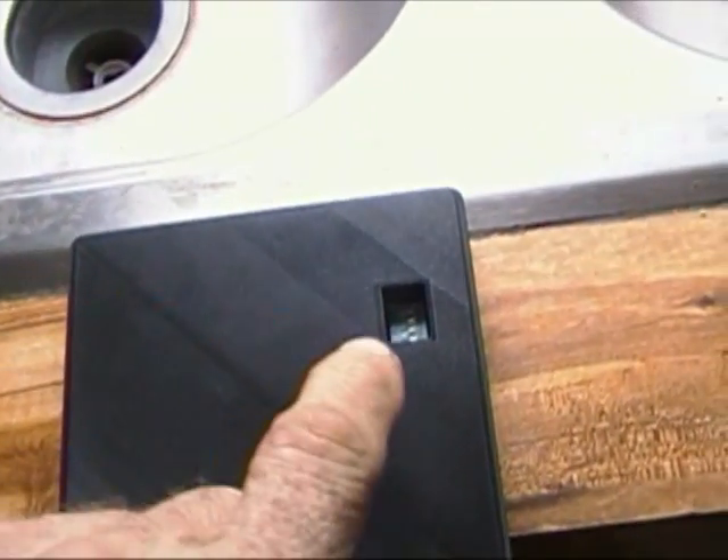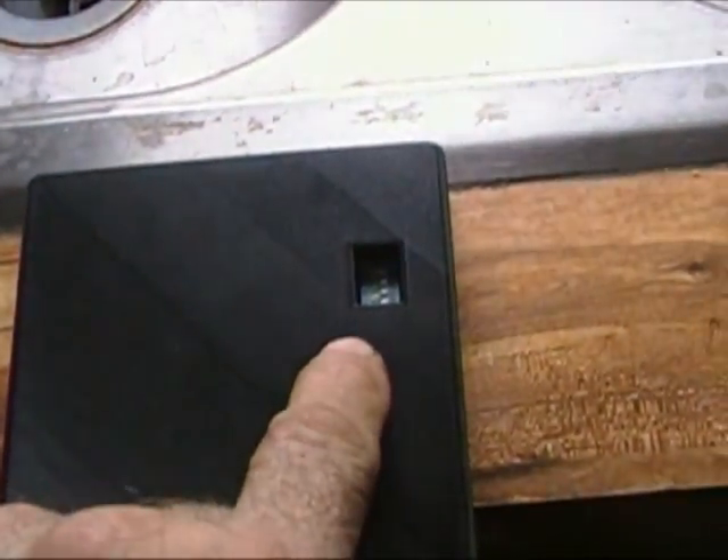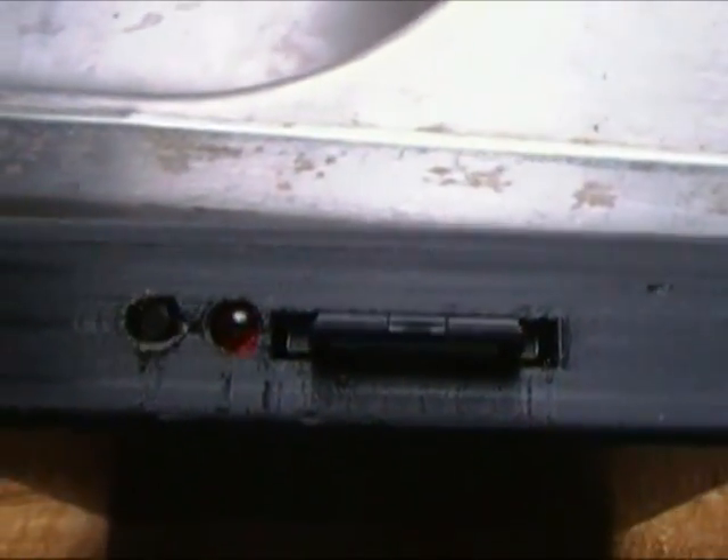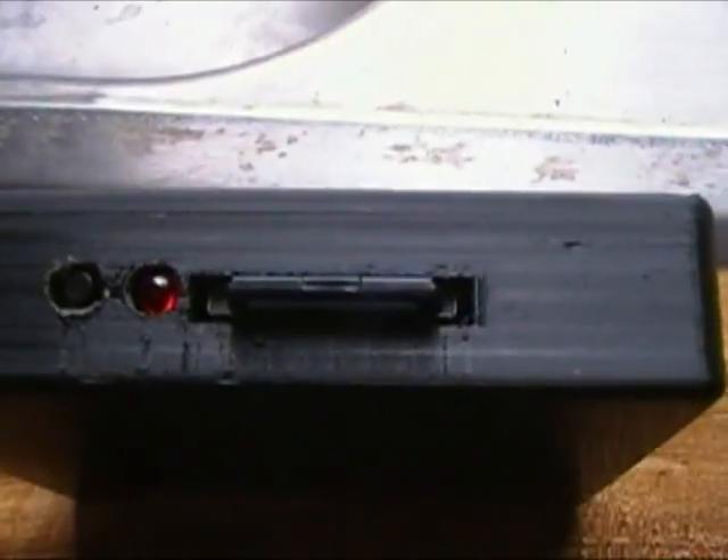Alright, I got the case put together. Right here is an opening where there's a set of DIP switches that you probably won't have to mess with unless you want to do something special. Here on the end, obviously there is the SD card. There's an LED there to indicate what disk you have if you have multiple disks, and right over here is the button that you push to select the disk. In this case it's not sticking out of the case, so I have to take a little tool — a screwdriver, toothpick, whatever — and push against that.